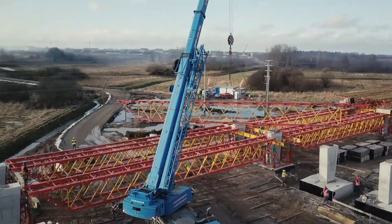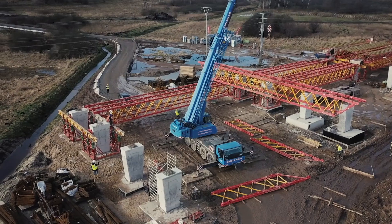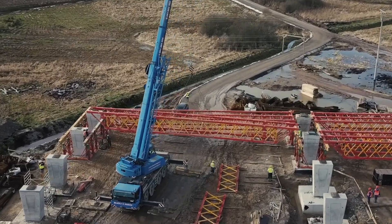And since we're talking about safety, all assembly works take place at ground level. Once they are lifted, the girders only need to be linked into their final position. Really quite ingenious.